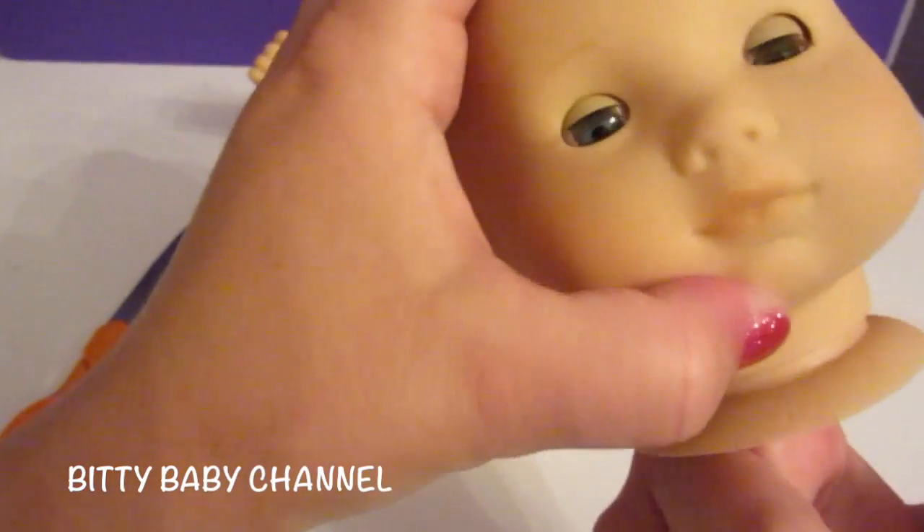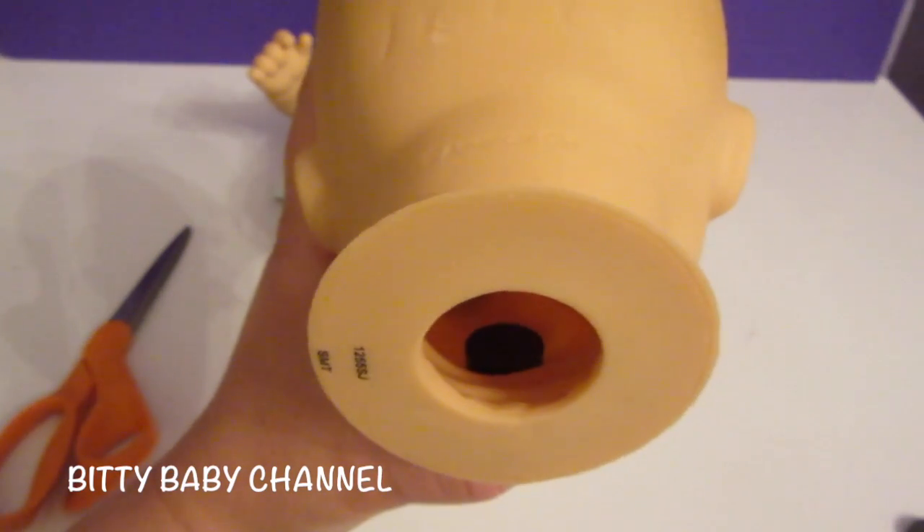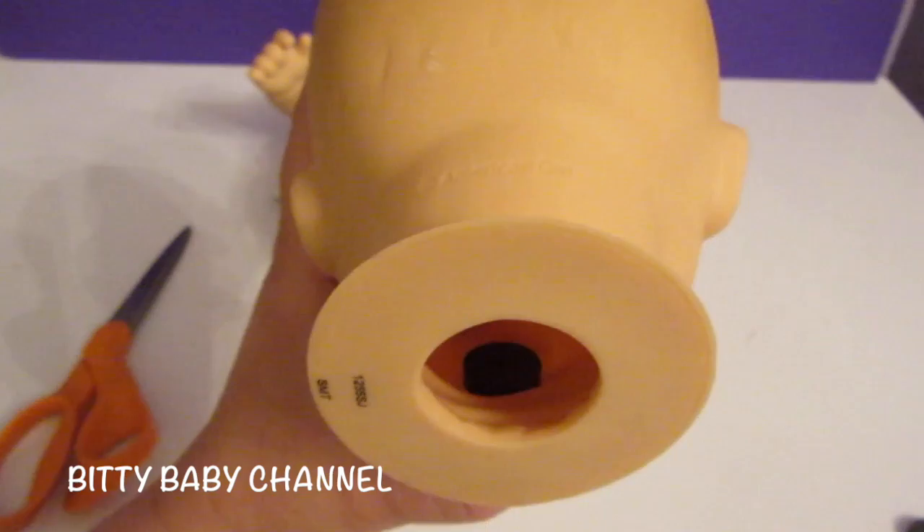You can tell, looking at it this way, that it's right in the center, right where her mouth is. So let that dry overnight.